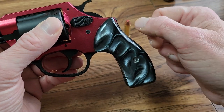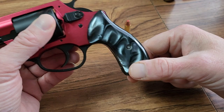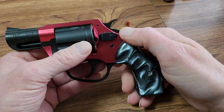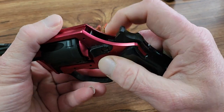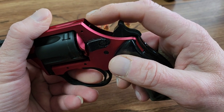It came with big rubber grips. I don't care too much for the big rubber grips so I put these grips on here — I think it looks okay. It's got a nick there, and I don't know if you can see it or not, but it's got some finish marks through here.